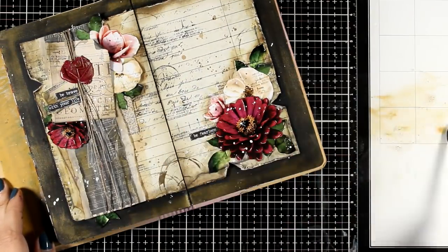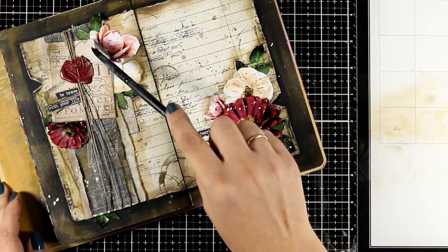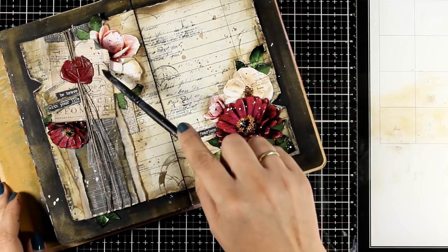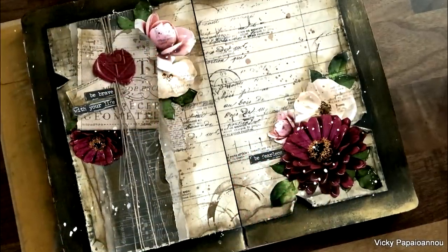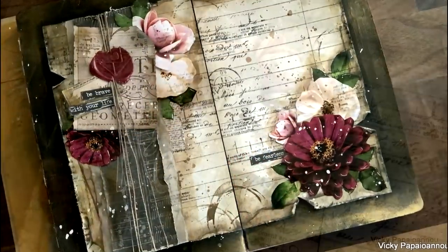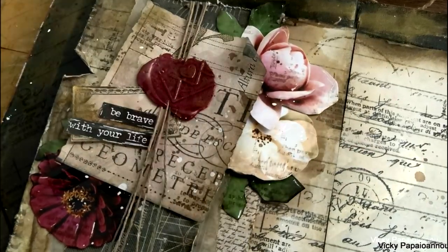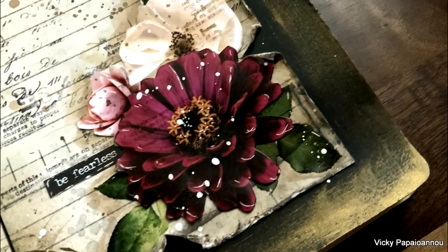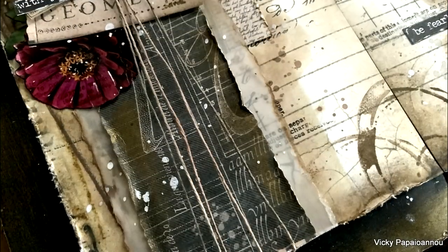And that is it for today — I am going to call this page done. I am absolutely happy with the result, love those layers, love playing with ready-made images and papers. You see, I didn't even use stenciling or my go-to techniques — the background paper did the job beautifully. So I hope that you had fun today and that you got inspired. Don't forget to leave me a comment and like the video. Thank you all so much for joining me today and I will see you all next time. Thank you.